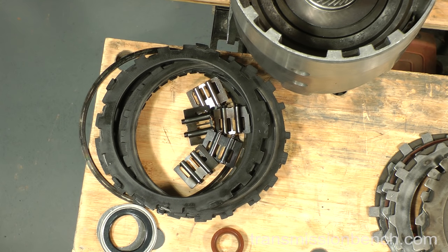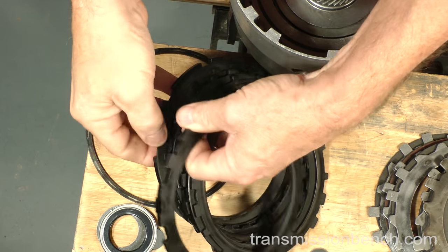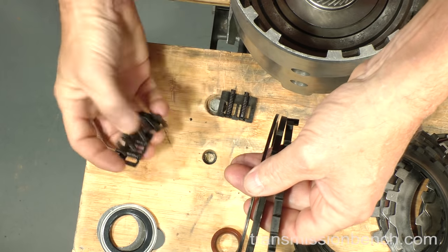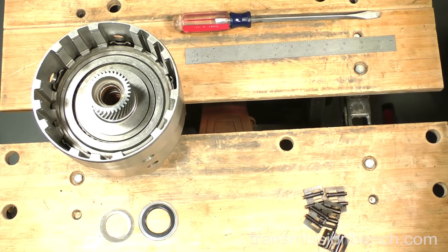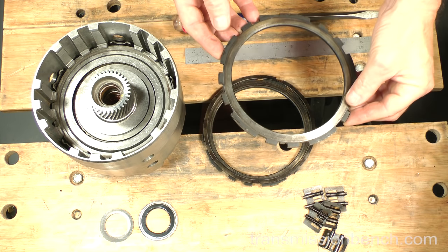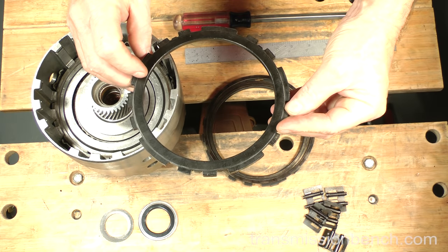Installing the 3-4 clutch begins with a close look at the snap ring, end plate, apply plate, and the load release springs. Although they appear to be ruined from the heat which destroyed the frictions and steels, let's take a second look after being cleaned with solvent. I've cleaned up the bench by removing all of the old clutch plates, drum seal, and O-ring, and I've also cleaned the 3-4 clutch parts. Even though it looks as if I haven't done anything at all to them, they not only have been cleaned, but are also in perfect shape and reusable.